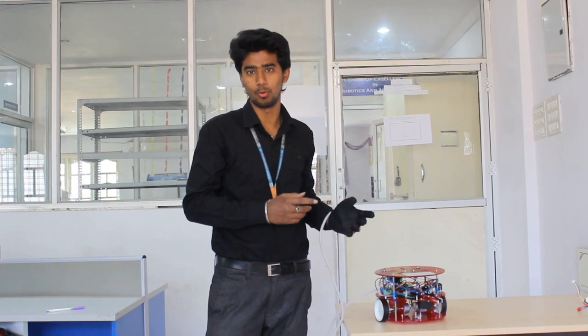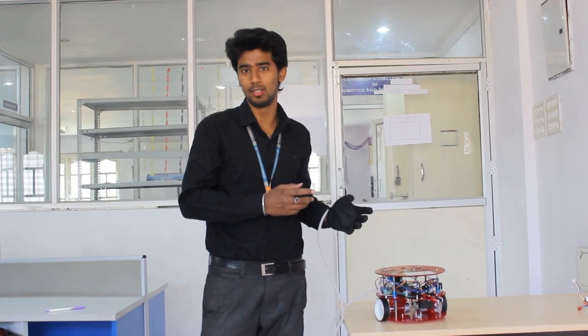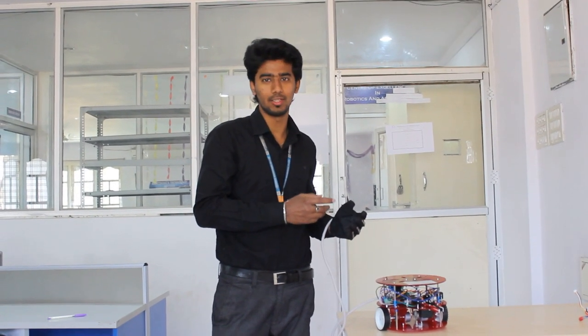Good morning everyone. I am Rudra Aksh Borshwin P., tech final here from Smurthy Engineering College. My department is Mechanical Department and the robot name is Gesture Control Pick and Place Robot. It is very helpful in industries. We have used flex sensors in this ATmega16 as microcontroller.